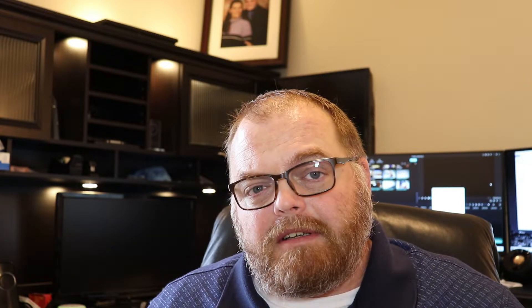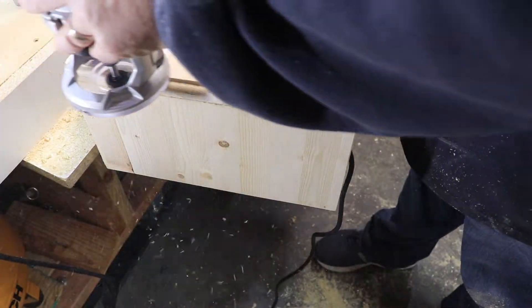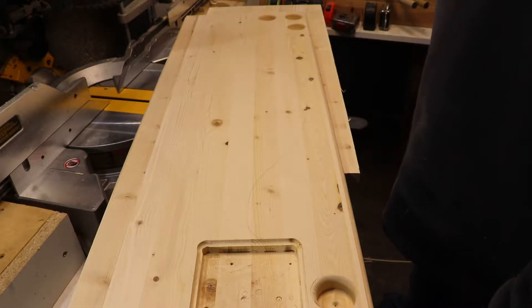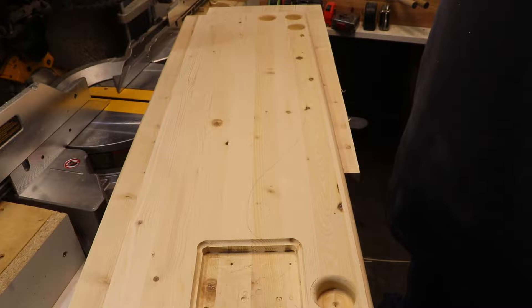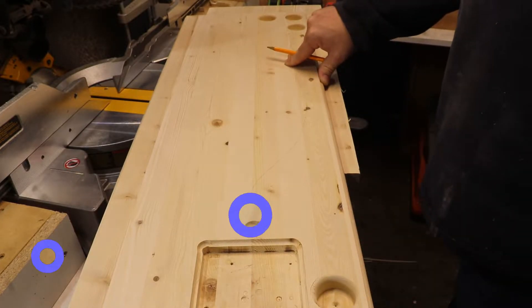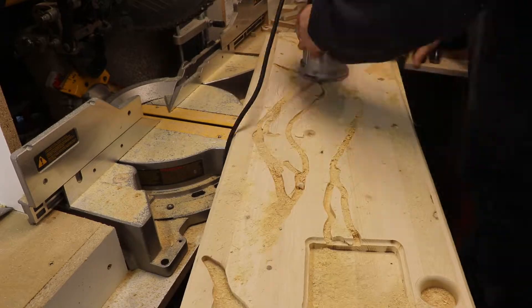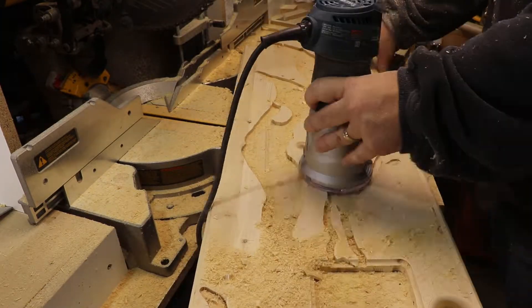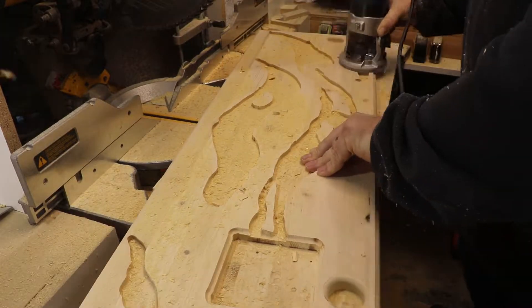After I got that cut out I put a round-over bit on and started going around the outside edge — it started looking really good. Then I had the idea to draw a river, so I drew it and used a router to cut it out as well. Now this isn't going to be an epoxy how-to or staining video — those will be completely different. If you want to see that, drop it in the comments and I'll make a couple of videos like that. This is just how to build the table.